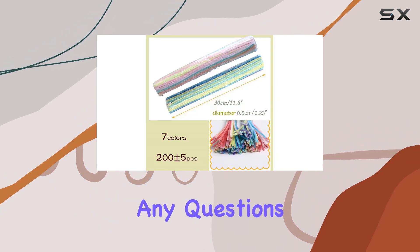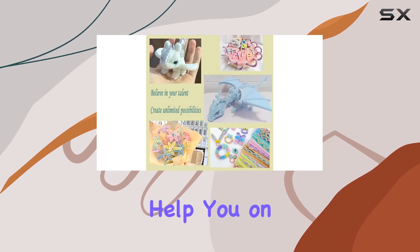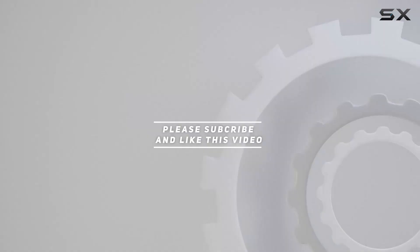And remember, if you have any questions or need assistance, don't hesitate to reach out. We're here to help you on your crafting journey. Check out the video description for the updated price, and thank you for watching this video.